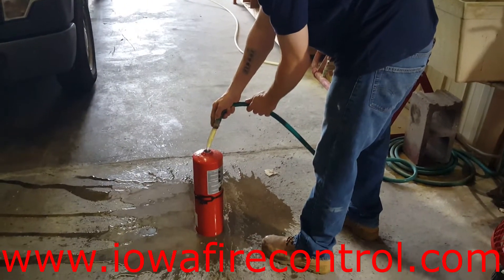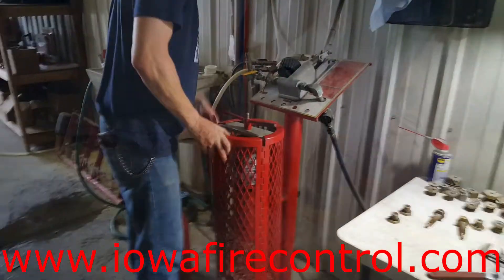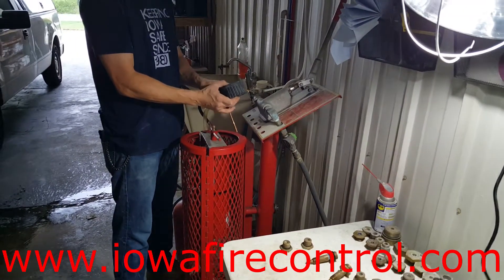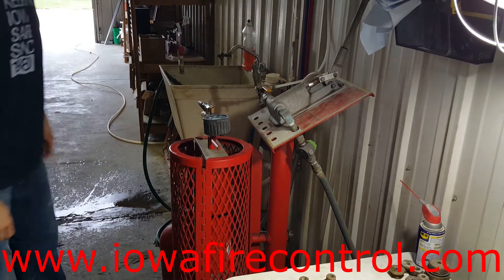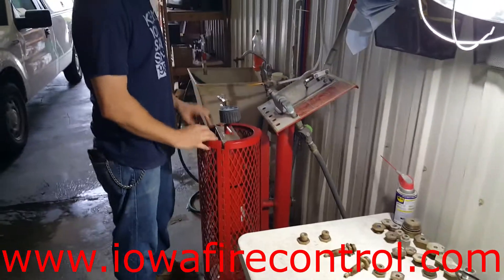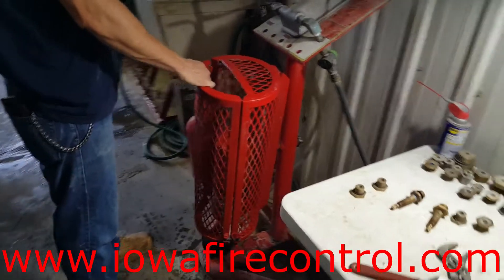We're going to be pumping that to three times the operating pressure as printed on the shell. We have a hand pump provided by Getz Equipment Innovators. He's going to put that quick coupler on top of the fire extinguisher, top it off with water, and then test it to three times the operating pressure. He has to let that hold for one minute, and it has to hold within 1% of the total test pressure.